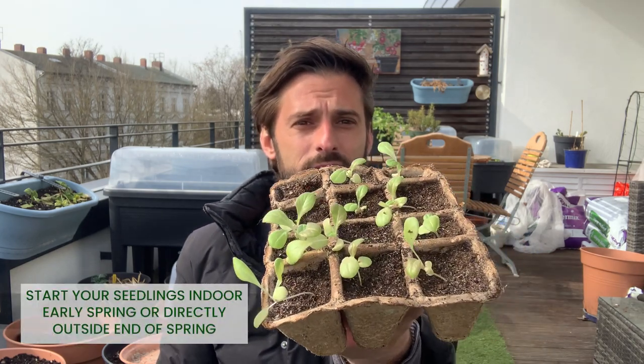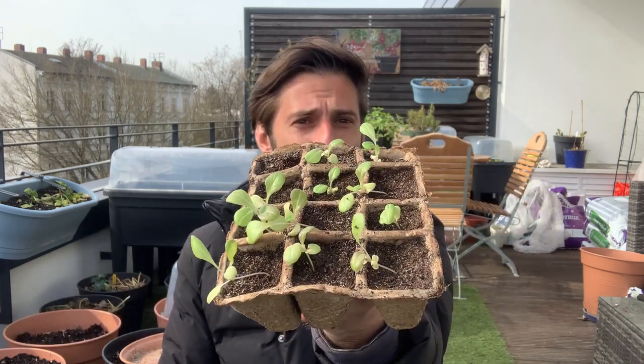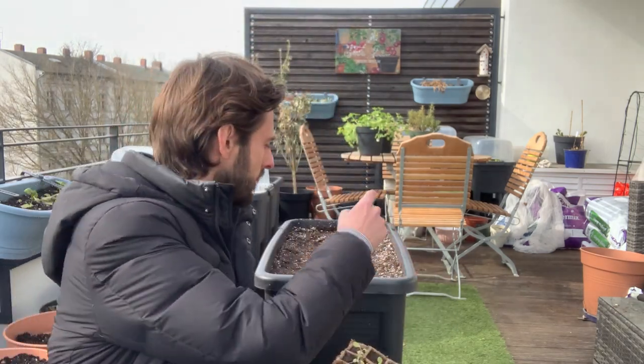Who is not dreaming about having fresh lettuce from the balcony? Hi everyone, I'm Patrick, the Frenchy Gardener, and I'm going to explain how to plant lettuce in a growing table. To get fresh lettuce, you first need to make seedlings indoors when it's cool outside, or directly outdoors. Here are my little seedlings — as you can see, they have about three to four leaves, so they are ready to plant.